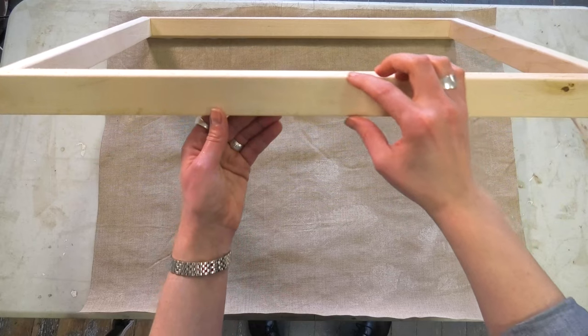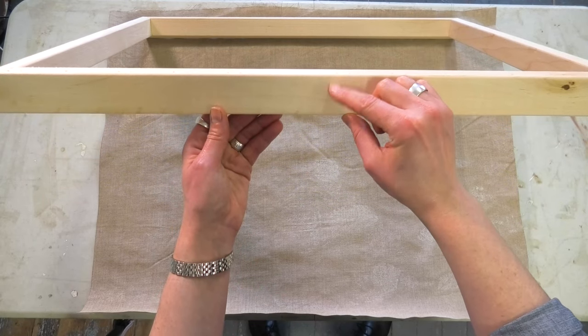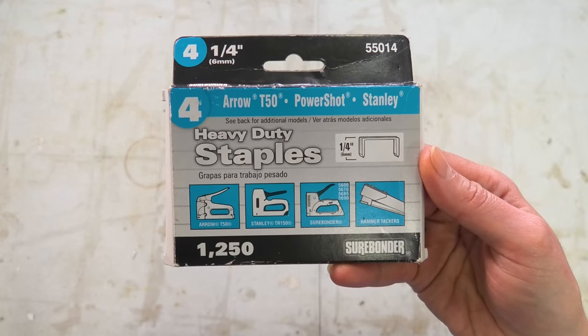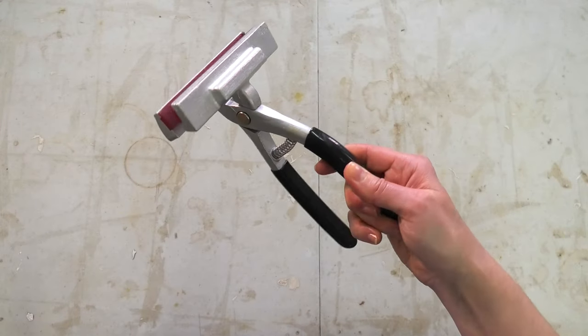Hi and welcome to Nicole Sleeve Atelier. In this video you'll learn how to stretch a canvas. Today I'll be stretching canvas on deep stretcher frames which are an inch and a half deep. In addition to your piece of canvas and stretcher frame you'll need staples, a staple gun, and canvas stretching pliers.